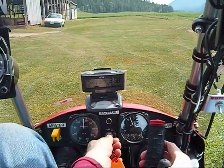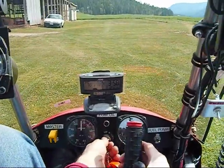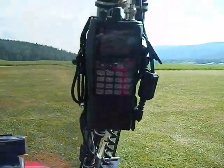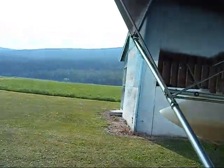Left mags — that's good. Got a tight mag — that's cool. Sounds very good. I'm just going to do a bit of taxi now.